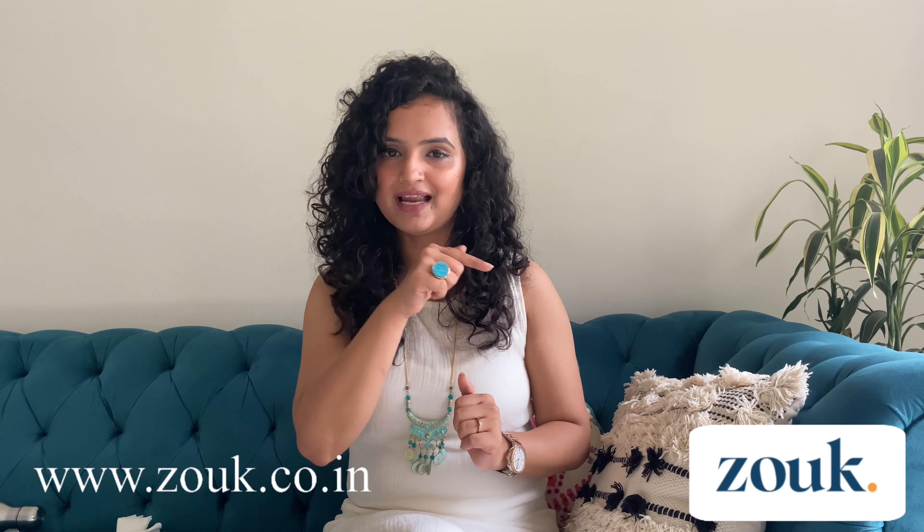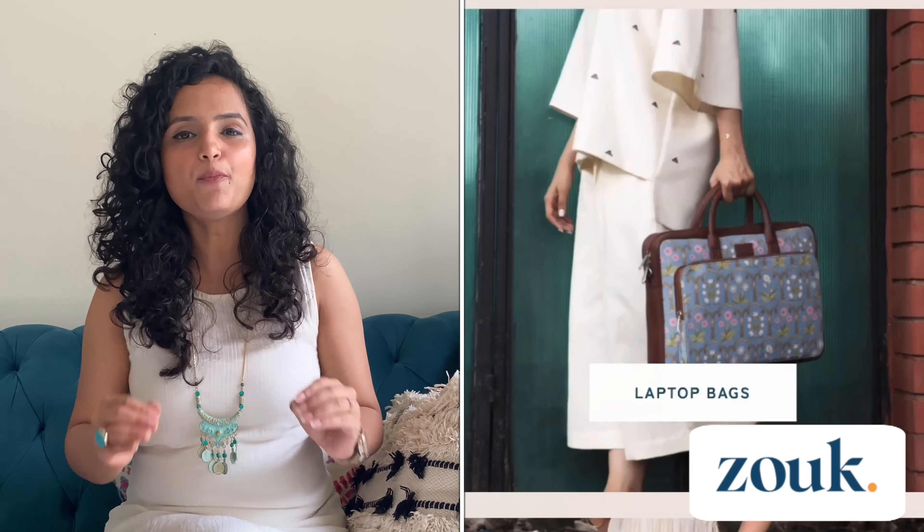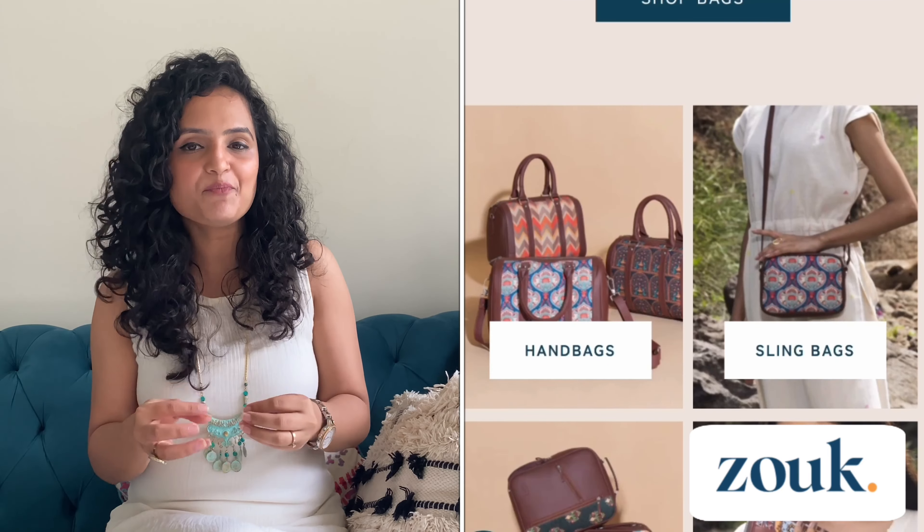Today's video is a little special as it's all about the collaboration with Zouk. Zouk is an Indian brand where their products are all 100% wicked and handcrafted. If you go through their website, www.zouk.co.in — as you can see on screen — I'll also mention it in the description box below. All their products are a fusion of contemporary and traditional fashion which brings this vibrant Indian culture to the modern world.